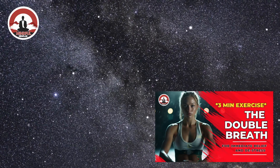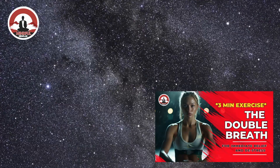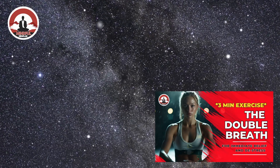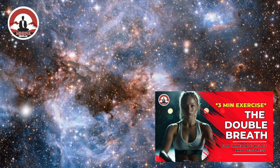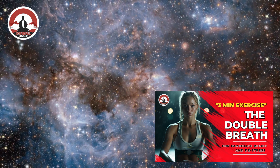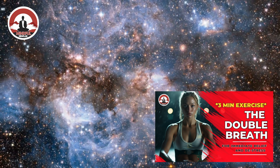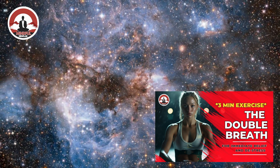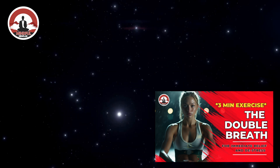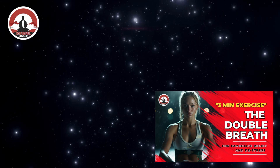Let's do 10 in a row. Keep going. Remember, you can also apply this during moments of high stress or anxiety — if you're in the middle of a stressful situation, in a presentation, or just before. Before sleep, if you're having trouble falling asleep due to stress or anxiety, this double breath can help to trigger relaxation in your body and your mind.